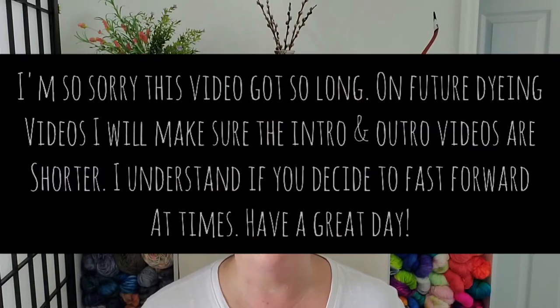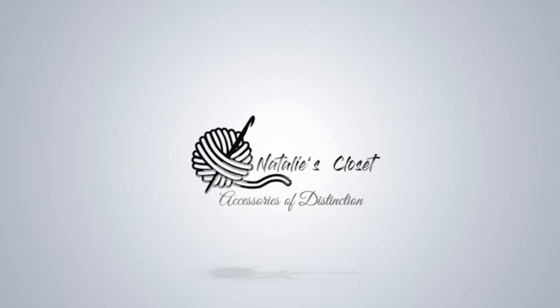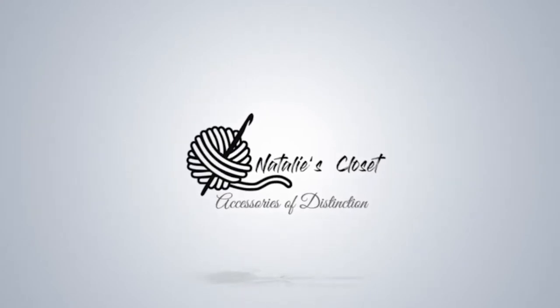Hello everyone, welcome back to my channel. This is Natalie with Natalie's Closet, and today I'm going to be showing you the technique I used to dye the second hank of yarn that I've ever dyed.